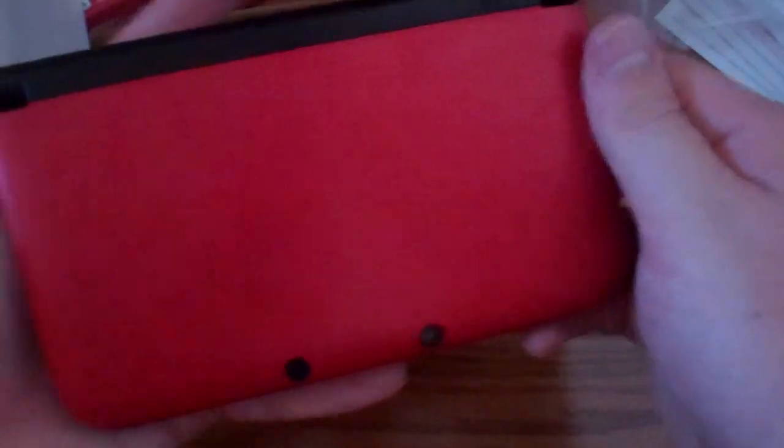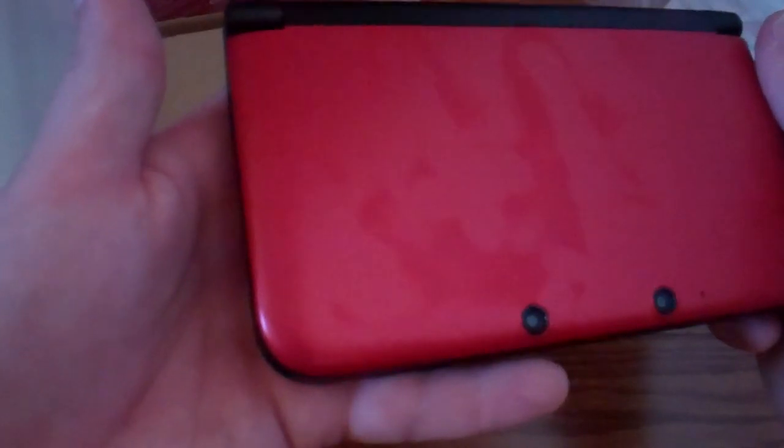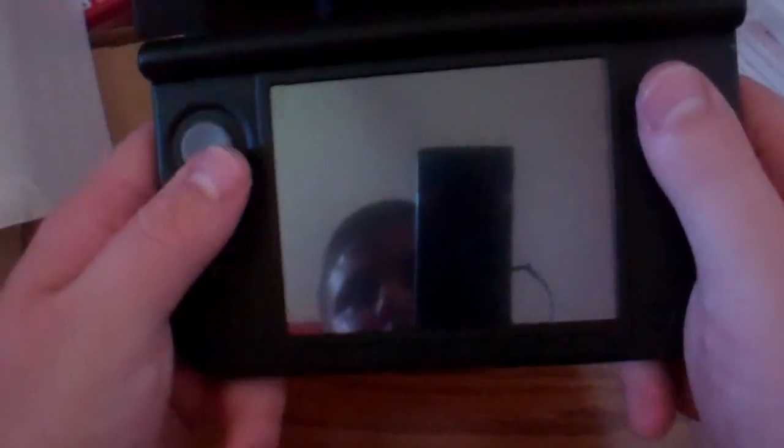I'm really digging the color of this bad boy — it's looking pretty nice, but it is showing off fingerprints. That might just be because of some moisture, but nevertheless the inside is not going to really show many fingerprints because it's more of a matte finish. The outside is also more of a matte finish, but yeah, this thing is looking pretty beastly.